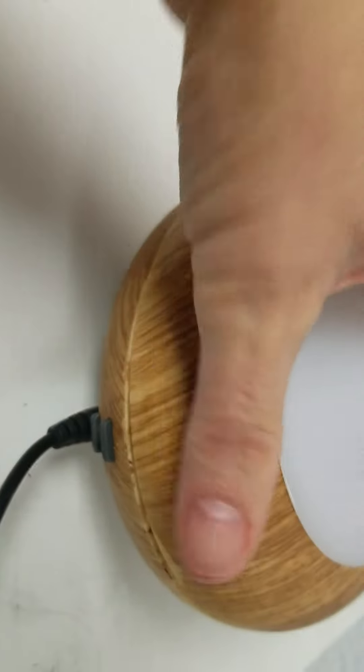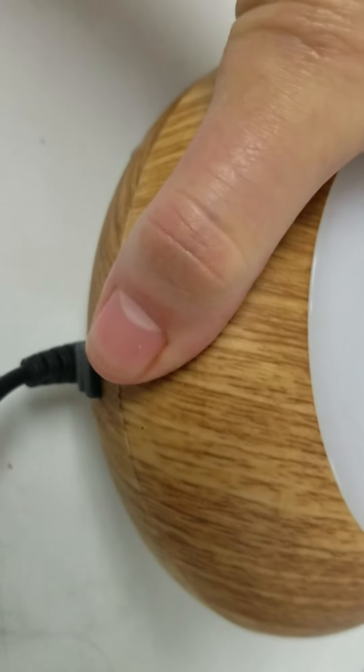Now if you look at the top, there are little notches that you have to line up in order to close it. Sometimes I just lay it on there and twist it until I get it, and then it twists to lock.